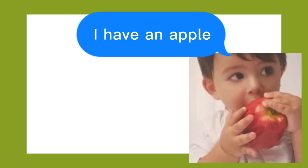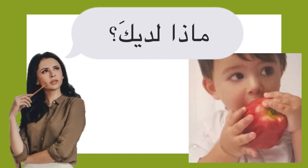Let's use this big photo as an example — I have an apple. What do you have? ماذا لديك. You reply: if you are masculine, because I said لديك, it's definitely going to be masculine.